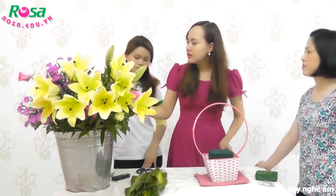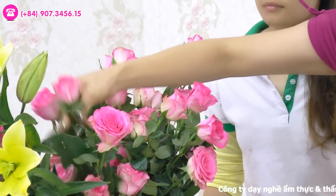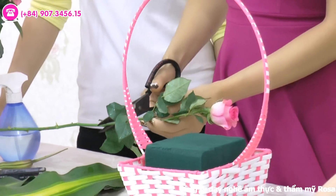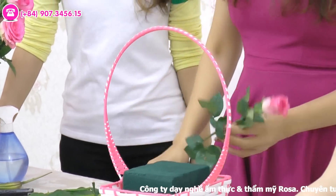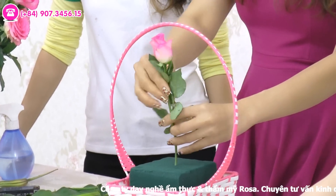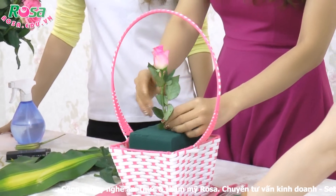Cách thực hiện như sau: các bạn sẽ chọn một cái hoa thật đẹp, thật thẳng. Bạn cắm vào giữa – chiều cao của hoa thì tùy. Ví dụ các bạn cắm cái giỏ to thì các bạn cắt cao lên, còn giỏ thấp thì cắt ngắn xuống. Ở đây mình cắt ngắn hơn cái hoài của cái giỏ một chút. Chúng ta sẽ cắm ngay giữa của xốp, cắm xuống – đó là một hoa.